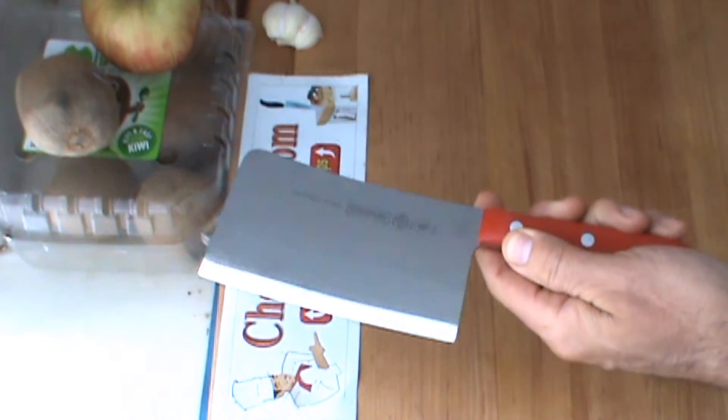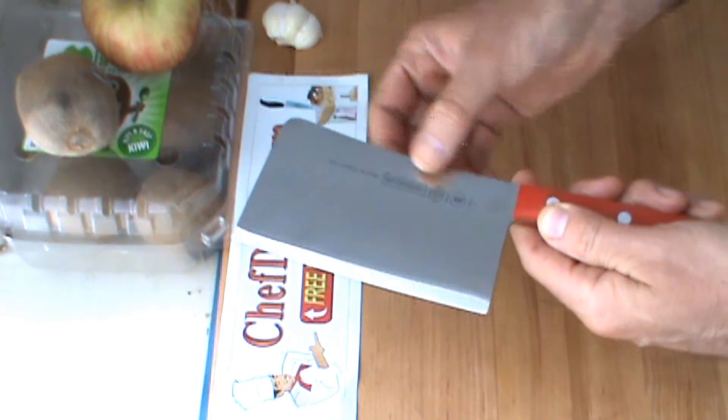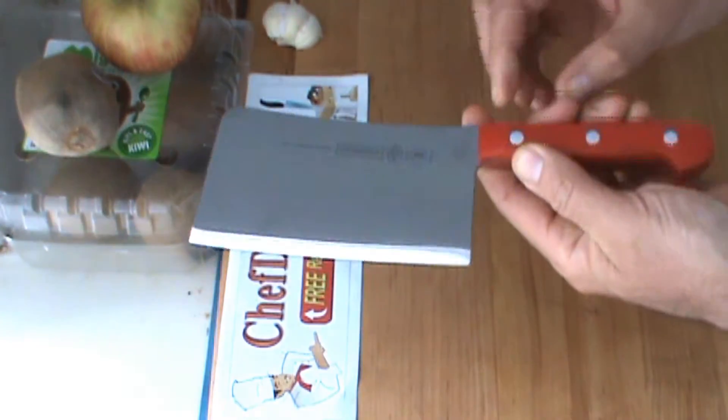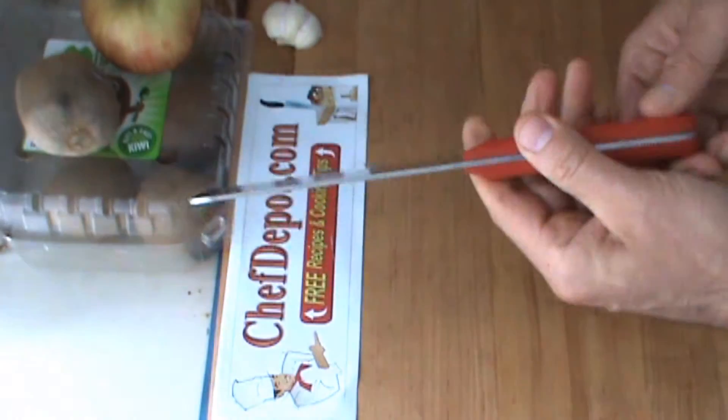This cleaver is forged. It's a high carbon, no stain, German alloy steel. It's NSF certified. Triple rivets, very nice. Unbreakable poly handle. And lifetime warranty.